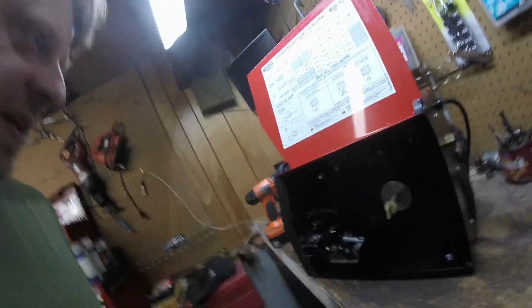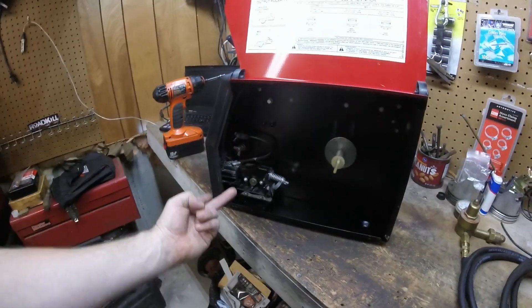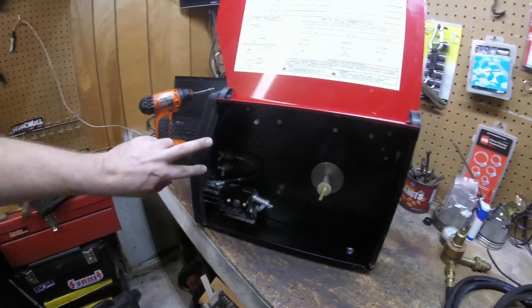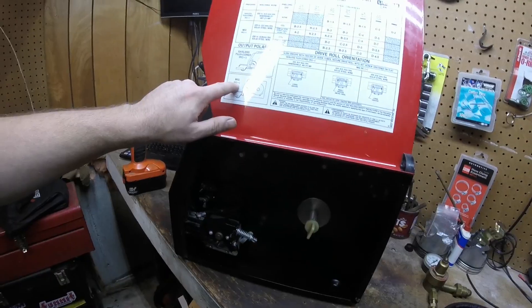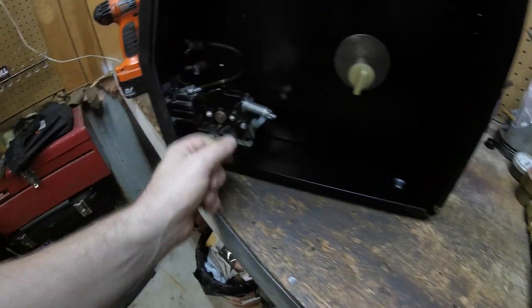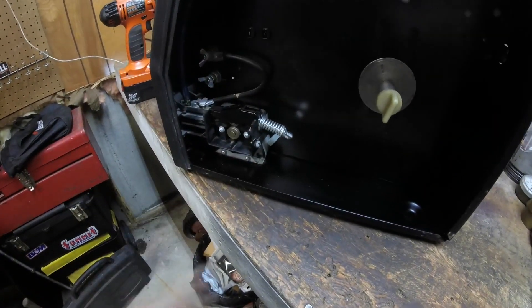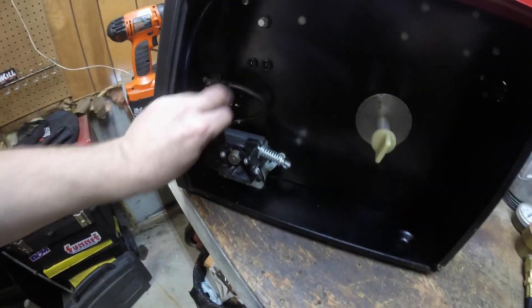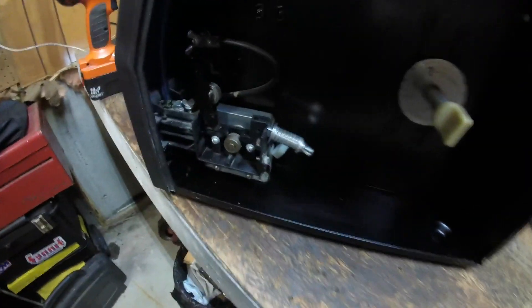A couple things need attention in here. Most people mention the polarity — you've got to switch it when you're going from flux core to MIG or MIG to flux core. You want the electrode to be positive, which I had already started setting up that way, so that's already wired correctly.